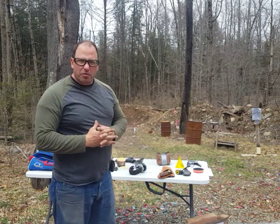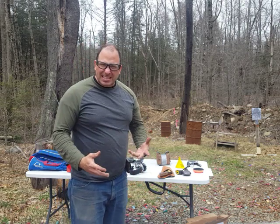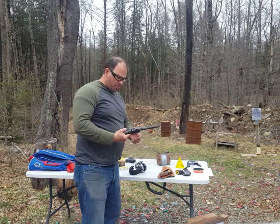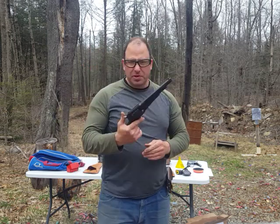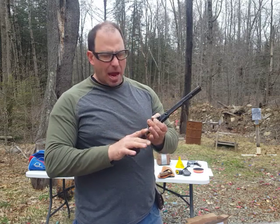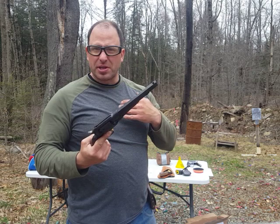Hello everyone and welcome back. Today I'm going to talk about black powder revolvers and specifically, do they have a place in modern day self-defense? Now for those of you not familiar with the black powder revolver, this is an 1858 Remington. This is the same type of revolver that would have been used in the American Civil War.